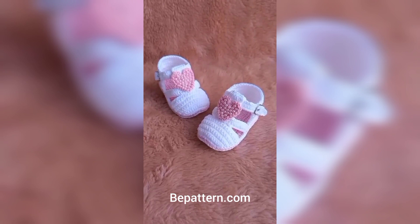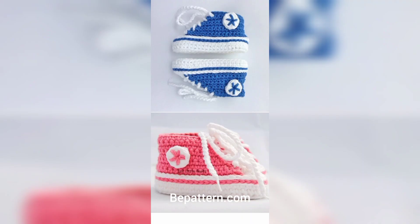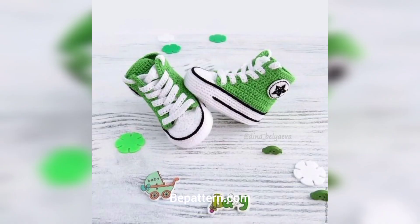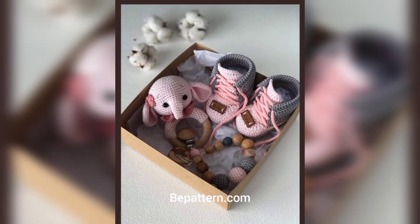I hope you enjoy this collection of free crochet baby booties patterns — slippers and shoes. If you like to crochet more baby items for your little ones, and if you like the baby booties crochet patterns shown above, you may like these other patterns as well.